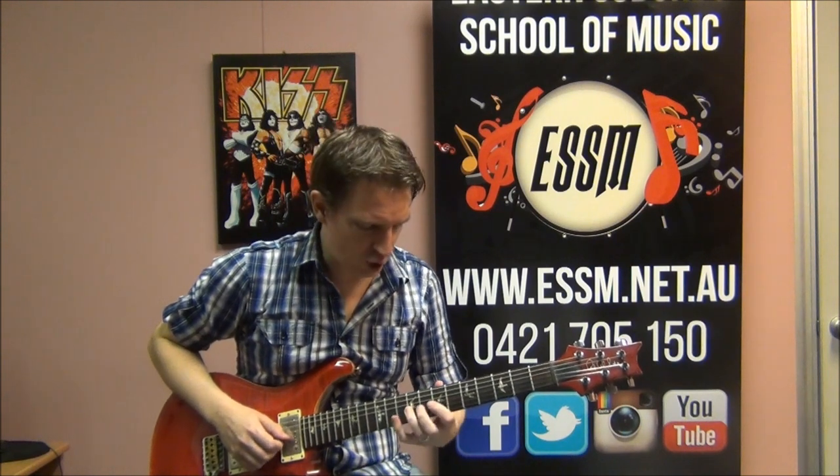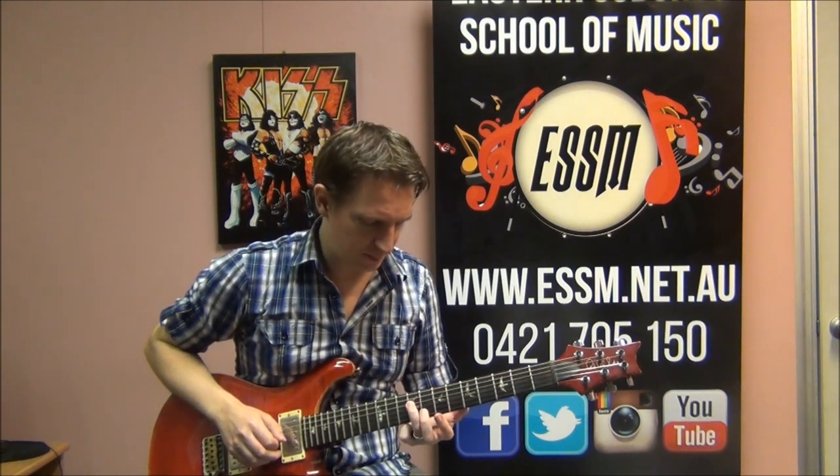He then plays the first part again and finishes the bridge part for Red like this. There's a string bend taking place at the 9th fret of the 3rd string, a return to the normal 9th fret, then 7th fret of the 3rd string. So: bend at 9, return at 9, 7 - all on the 3rd string - and then finish up at the 9th fret of string 4.